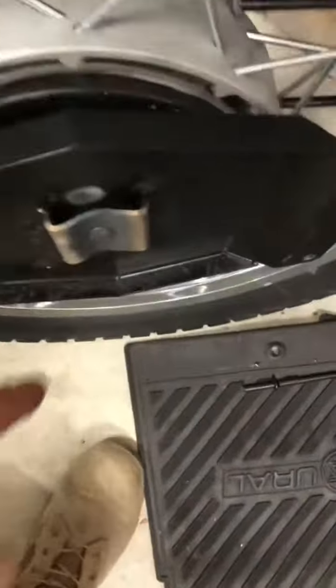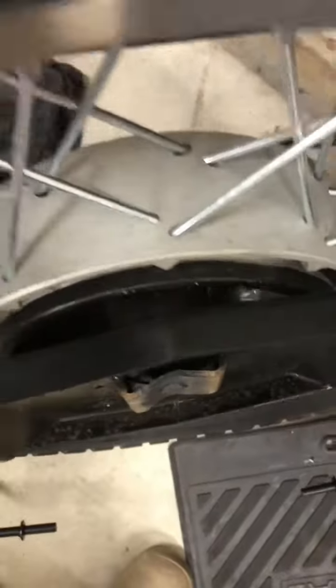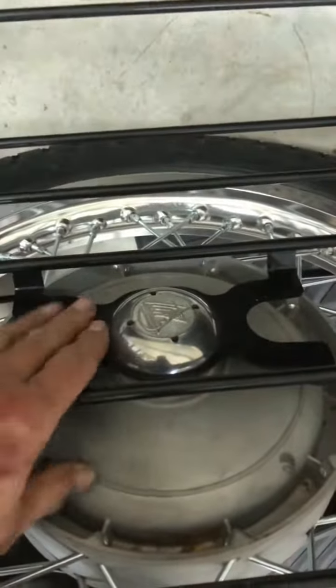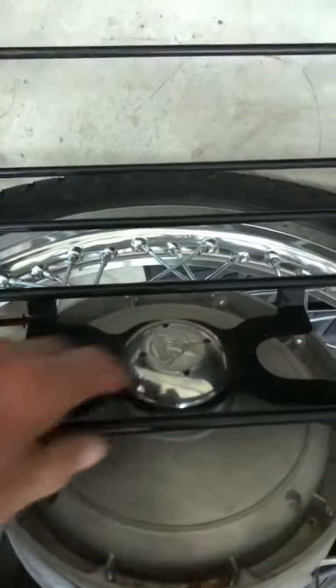Ran into a problem. The bolt, when you put this rack on, the thickness of this prevented this from engaging that bolt. The bolt wasn't long enough.